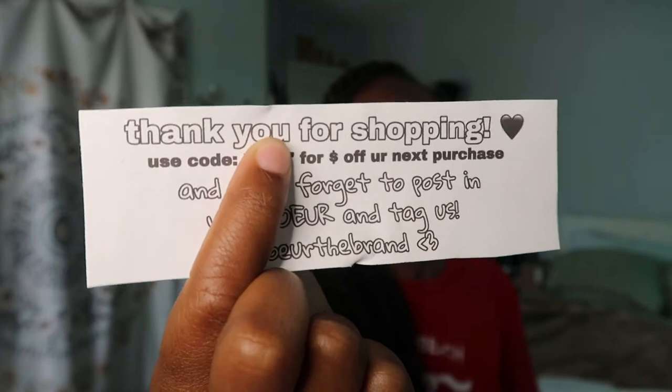Then I put one of these inside. If you've ordered from my brand before, you know exactly what this is — it's basically a thank you slip with a special coupon code that only previous customers get. It just says 'thank you for shopping.' Business owners, to save time and money, you don't need to go through VistaPrint or whatever — I made it on my phone using a little app like PicsArt, then laid it out in a Google Doc and cut it.